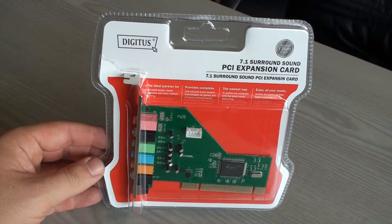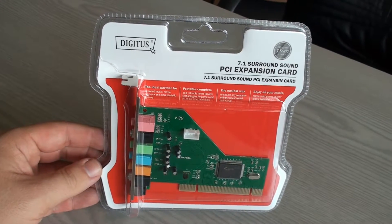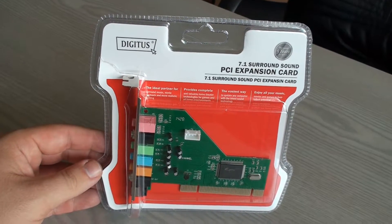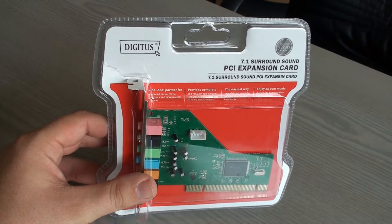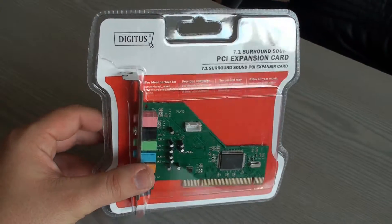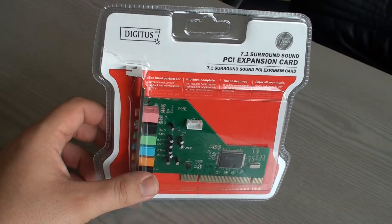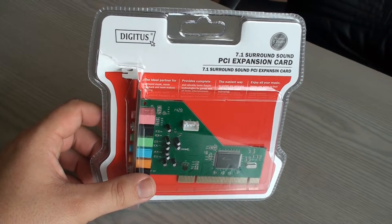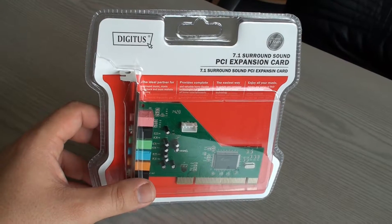This is the DIGITUS PCI Expansion Card Surround Sound — basically an audio card, a sound card for your PC's PCI slot. If your PC needs a sound card, or the existing one is damaged, or you need better sound — well, that's debatable. This one is one of the cheapest, costs only about $8.